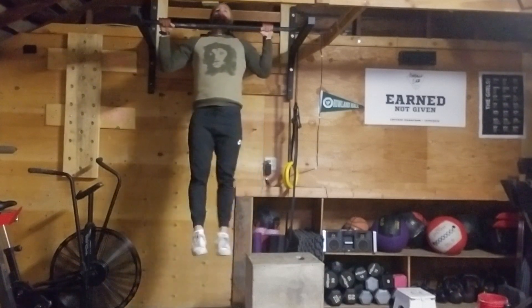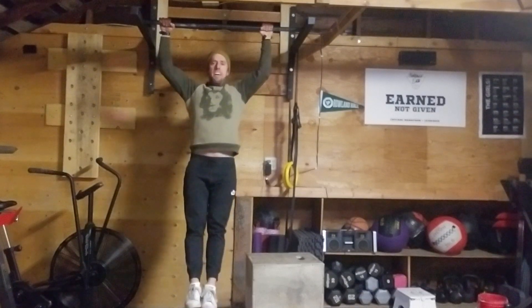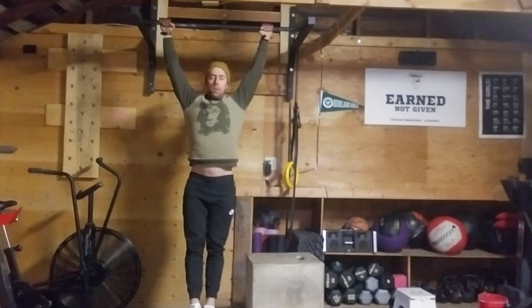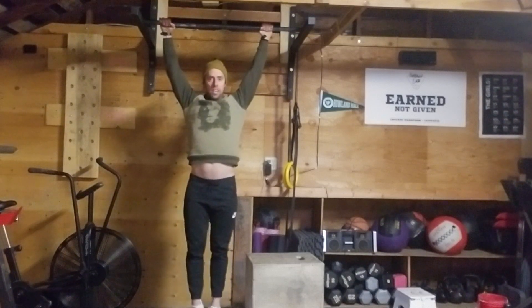I'm going to start here and lower myself very, very slowly. With every negative movement, the purpose on a pull-up is always to get to full extension of the arms but to keep the shoulder base retracted. So I don't want to come here — I just stay here.